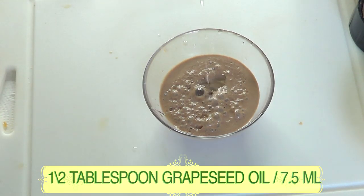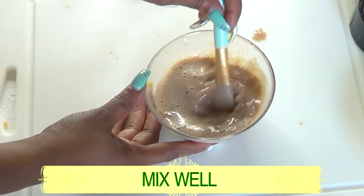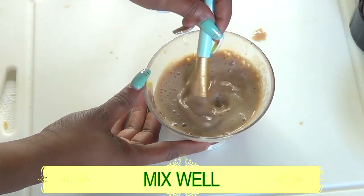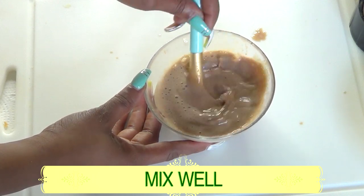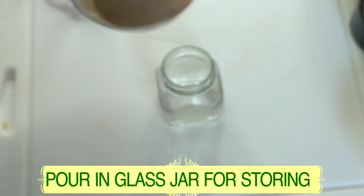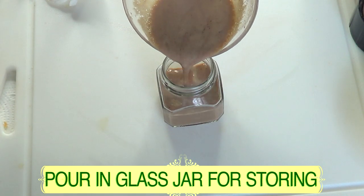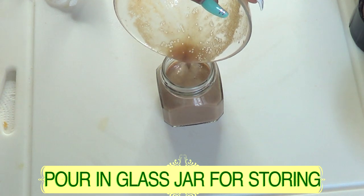Pour the grapeseed oil in. You can also choose to add the oil just before blending to ensure it's completely blended with the rest of the ingredients. Now I'm going to pour the face wash into a jar — perfect amount.